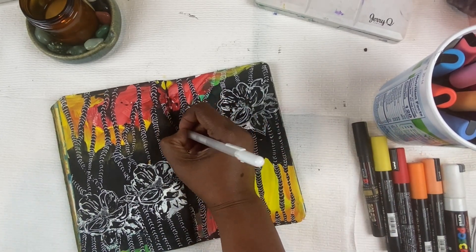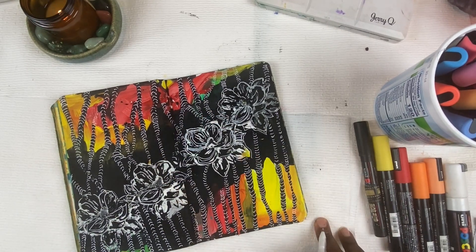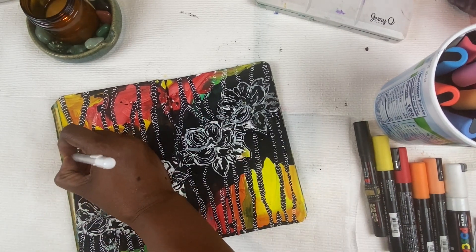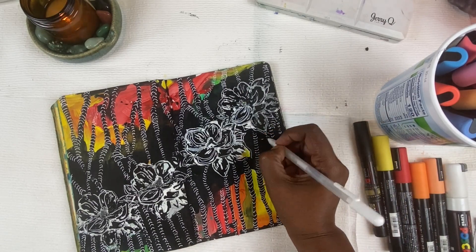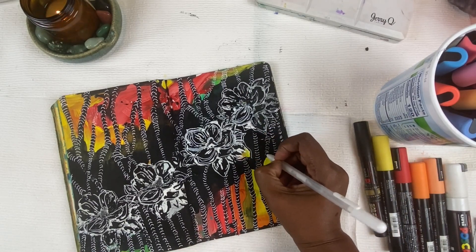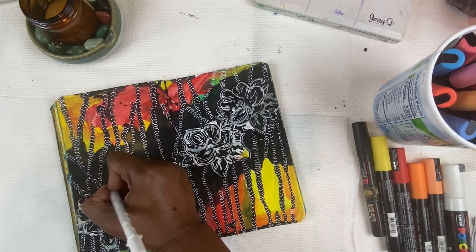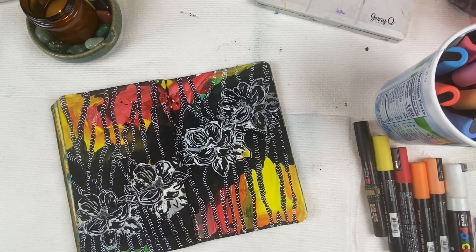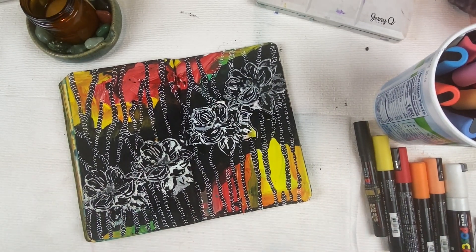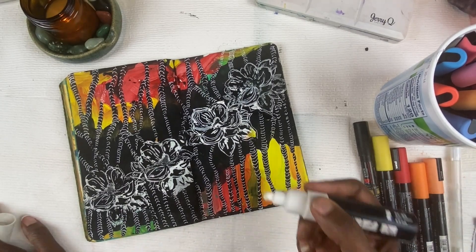At this point, when you know what you're doing, it becomes very therapeutic. Music is on and I'm excited about where it's going and what's happening. I'm very close to the end. Now I feel really satisfied with it. I'm thinking, as I'm finishing up those lines, what else can I do? Maybe pop some more of the whites in the floral, maybe pop some more of the color.